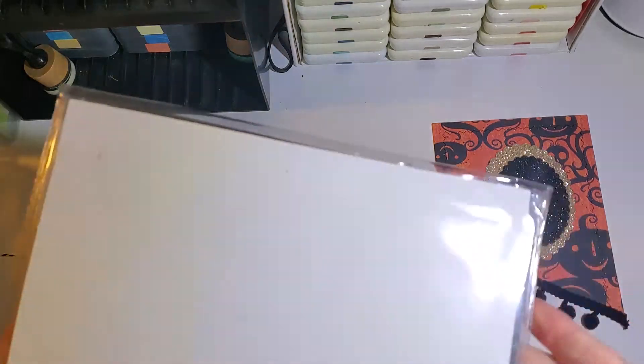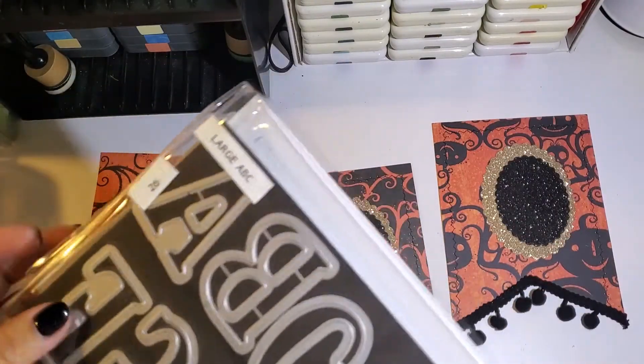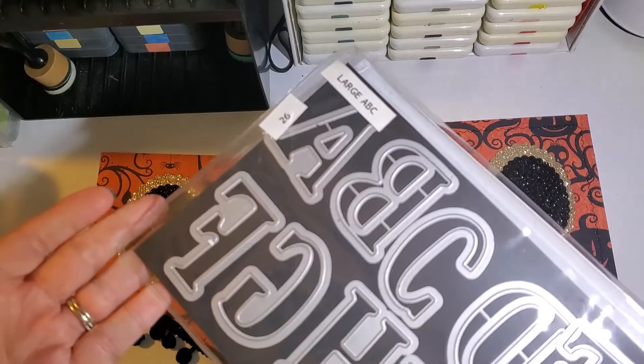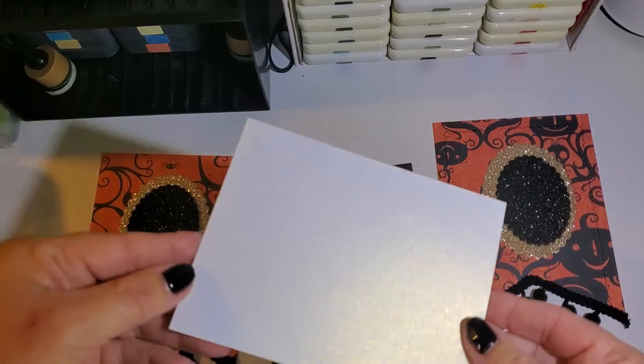Next you'll see that I'm using an alphabet die set. I'll be using some shimmer cardstock to cut out the word BOO.